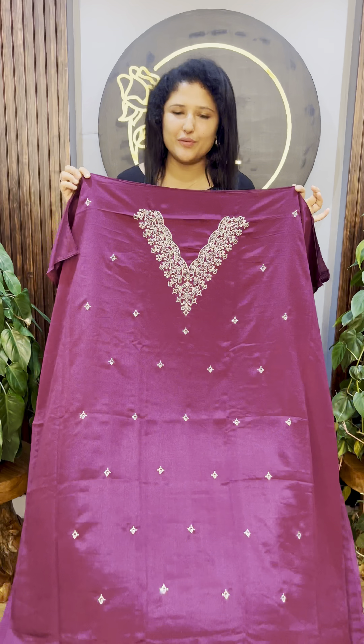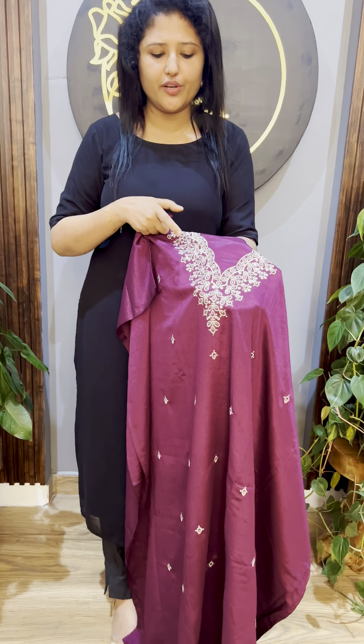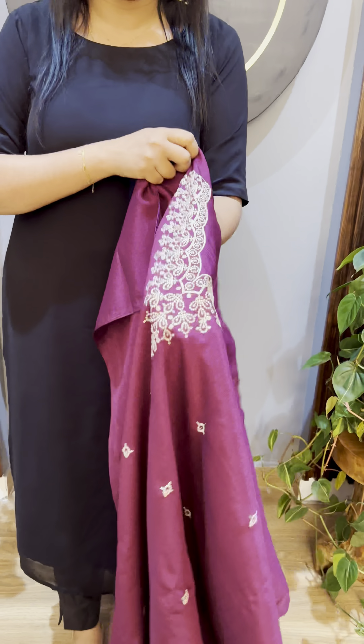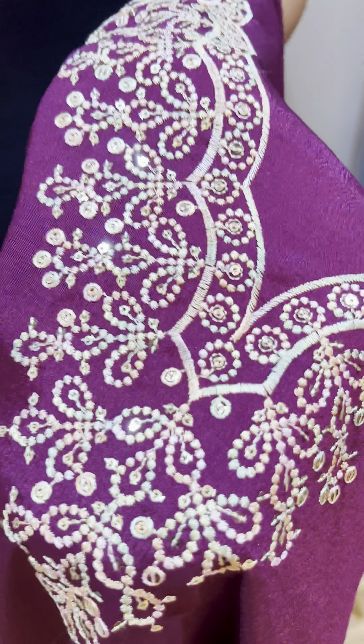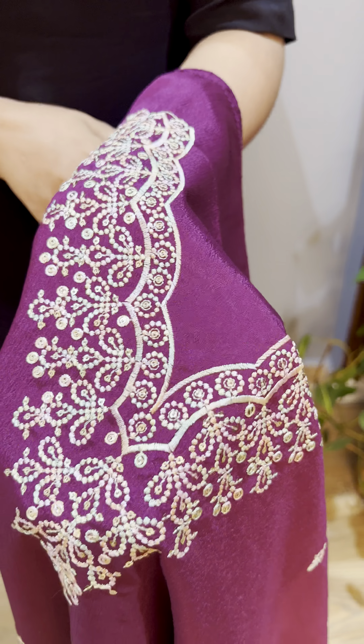The first shade is a dark wine shade. The neckline is a v-neck with an embroidered pattern. It features rainbow color thread embroidery with a finishing pattern, highlighted with a little bit of sequence.